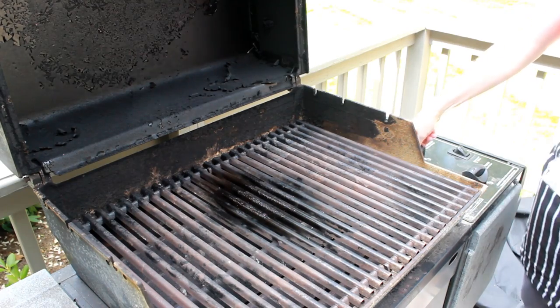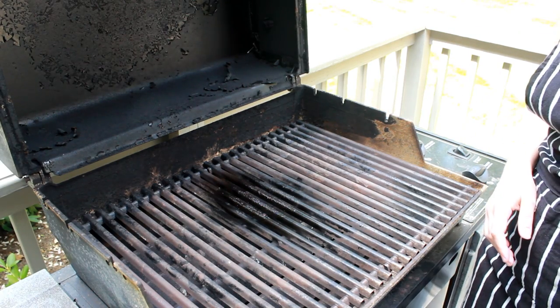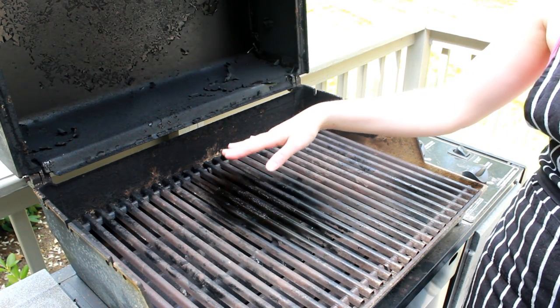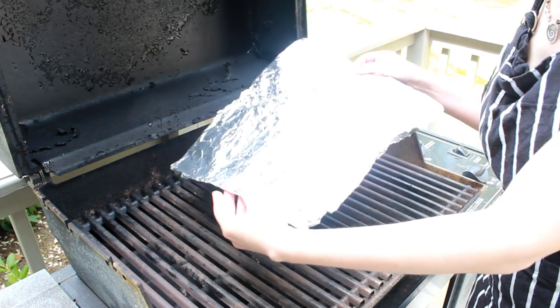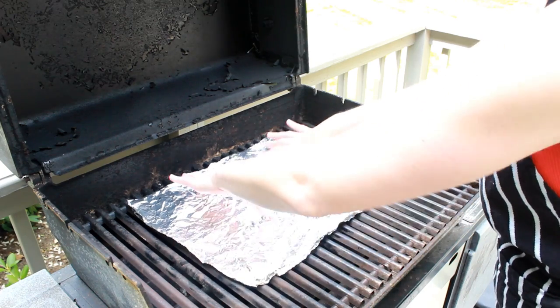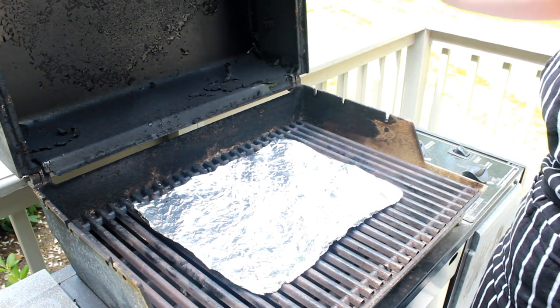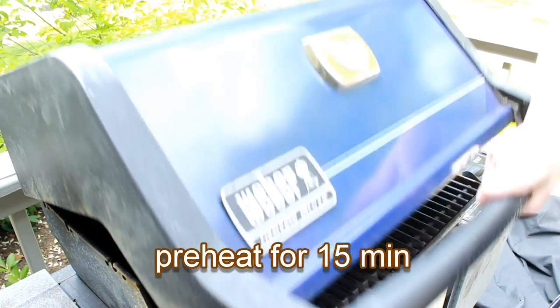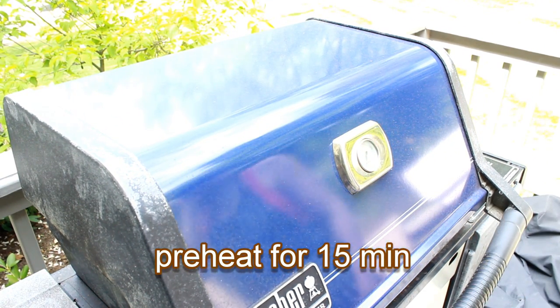Turn all the burners on high heat. Don't worry about the mess leftover from your previous meal — we'll cover it with foil and burn it all off before grilling. The foil traps the heat, making the grate a lot hotter. This results in a cleaner grill and less sticking. You can reuse the foil many times. Cover the grill and let it preheat for 15 minutes.